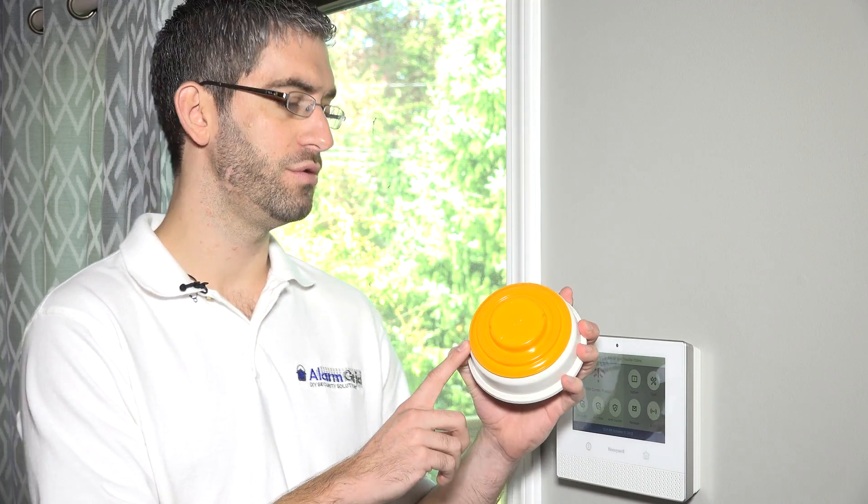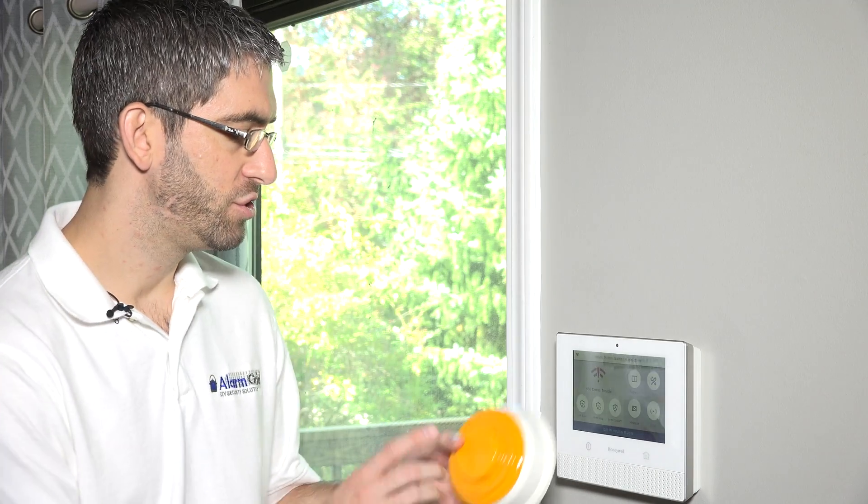Now that you've upgraded to your Honeywell Lyric system, instead of replacing this with a new 6 series smoke detector, you can still use your existing 5808W3. The Lyric is backwards compatible and supports all of the 5800 series sensors that are already out there in the field. So just keep that in mind — you can certainly use this device with this system.